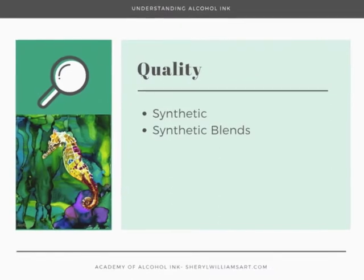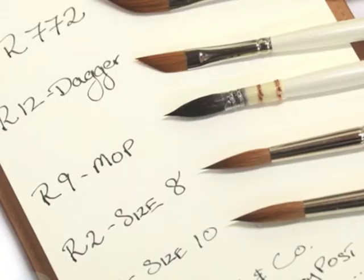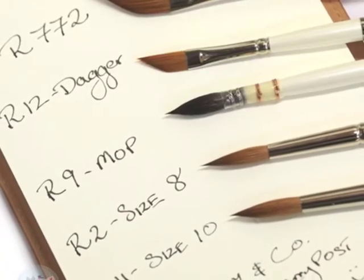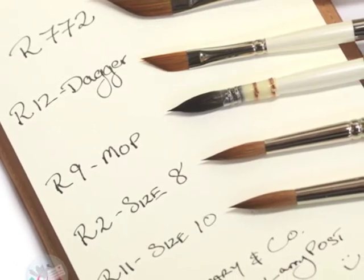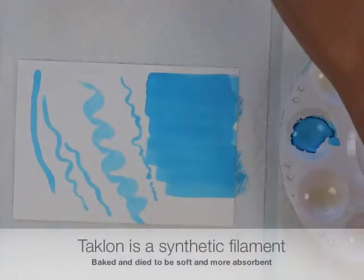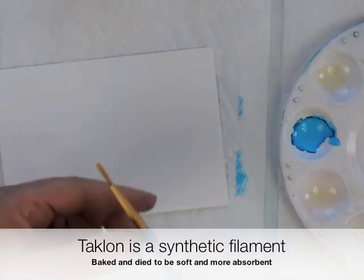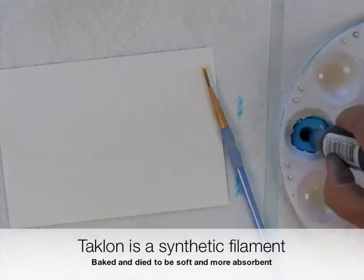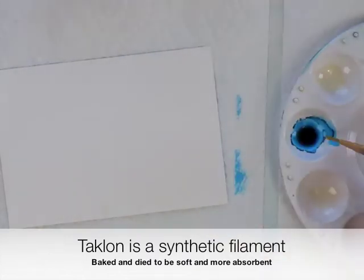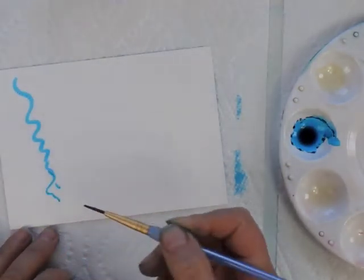People will ask me: do you use a good brush or a cheap brush? I'm going to show you the differences. For the longest time I only used cheap brushes, but now I do use some of my more expensive brushes. Here is an inexpensive brush — this is a little Taclon Craftsmart. Put some alcohol in here, it sucks up the ink and works very nicely.